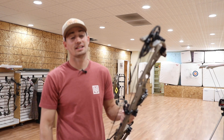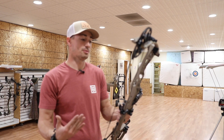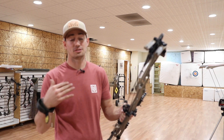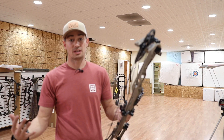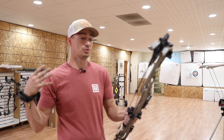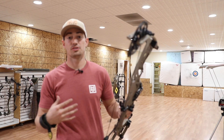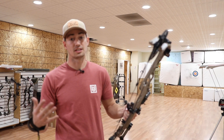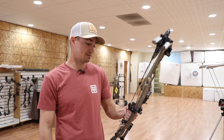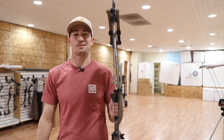Thanks so much for tuning in guys — thanks for all the support on my channel. If you haven't already, hit that subscribe button, I really do appreciate it. Thanks to Terry here at TNT Archery for letting me come into his shop — he recently moved to a new location, super awesome shop. If you're in southern Utah, St. George area, stop by and give him a call. That's all I have for today — we'll see you guys next time.